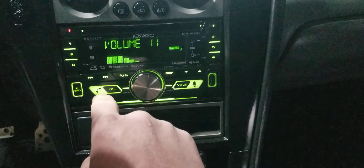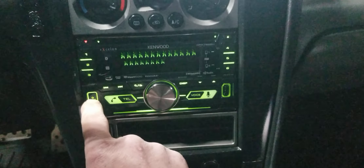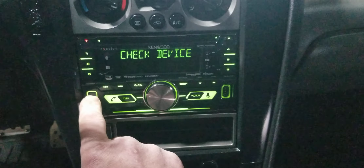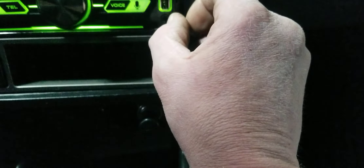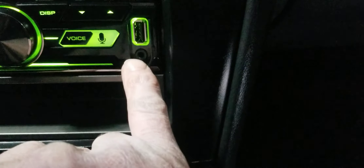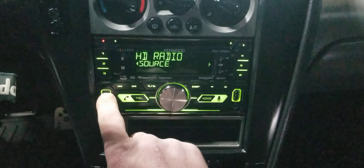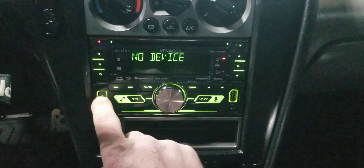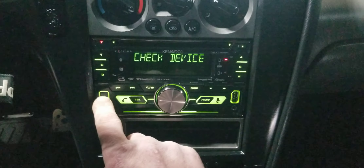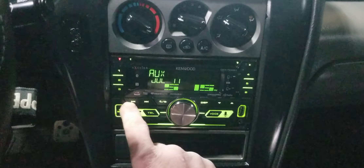The stereo has several modes: radio, USB source, USB rear, Pandora if you subscribe, Bluetooth audio through your phone like iHeart Radio, and auxiliary — you can plug in right there. I plug my iPod into that since it supports iPod playback as well. There's also standby and HD radio.